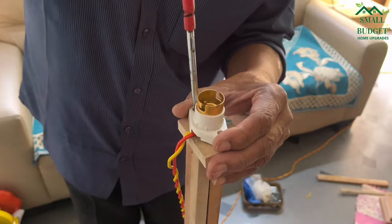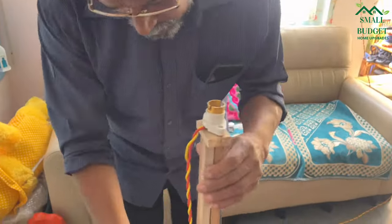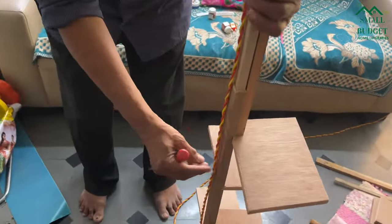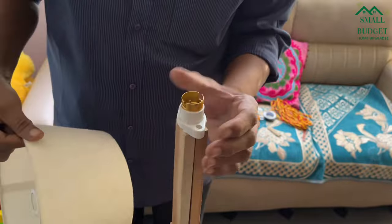Done with the shelves — now we have to attach a holder on top of the stick. By this time you might have already understood what this item is going to be: it's a floor lamp. We already have the lamp shade available, so we are using that.